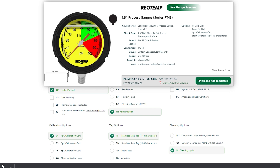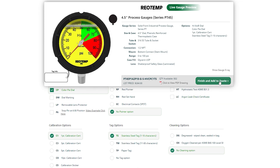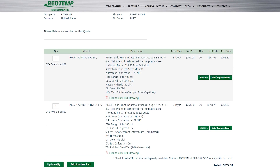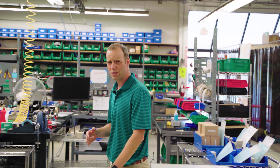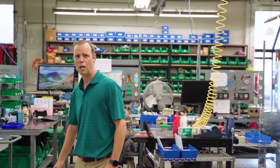When selecting these options, the Configurator will only allow options that are available given the selected design. To finish the options, we have completed a part number along with the drawing and our configured gauge. If you find a pressure range, option, or configuration that isn't available, give us a call — we'll be happy to assist.